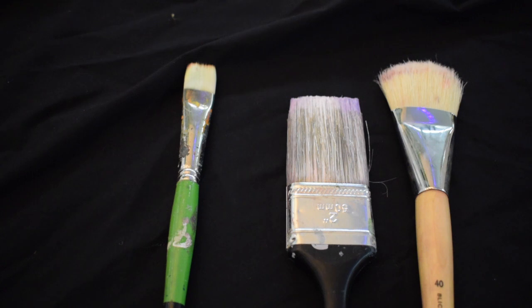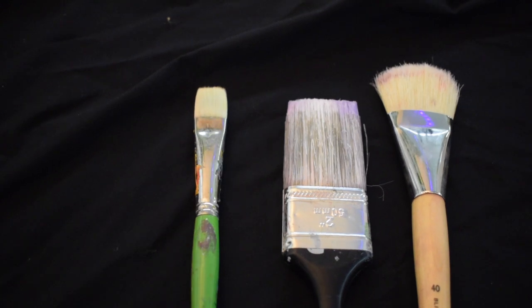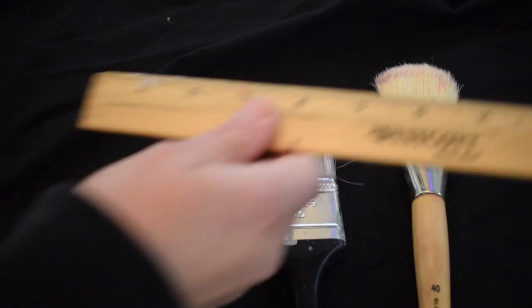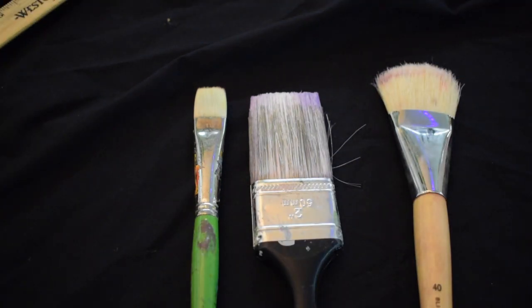We're going to start out talking about tools. These are the tools you can use: a size 10 brush — that's the bright brush, the one with the green handle — and then there's a 2-inch brush that's basically a house painting brush. There's also a filbert brush, size 40, in your box. Any of those work. I don't want you to use anything smaller than a size 10. I do have some extra 10s if you want to borrow them. They range from 1 to 2 inches in width.